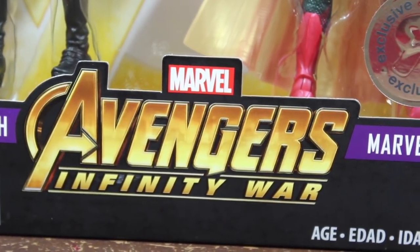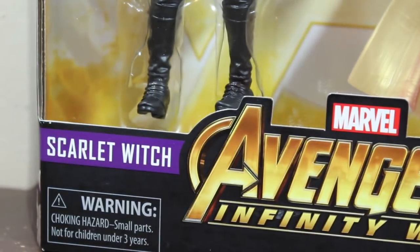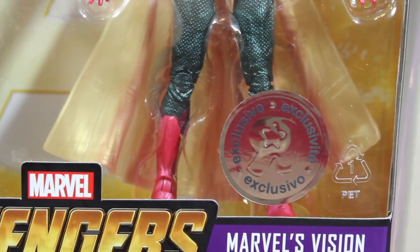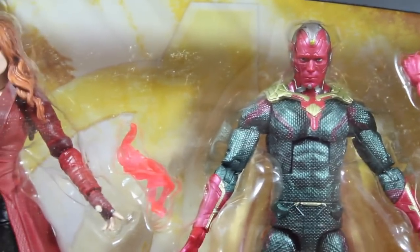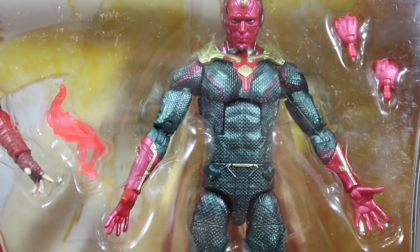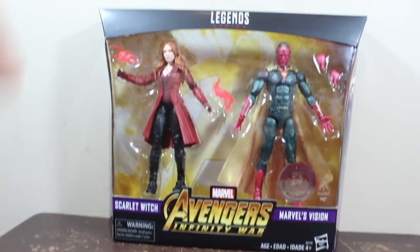What's up guys, Marcus Films here and welcome to Marcus Films Toy Reviews. Today we have the Toys R Us exclusive pack — Scarlet Witch and Vision two-pack exclusive from Toys R Us. This pack is so awesome, I was waiting for this two-pack.